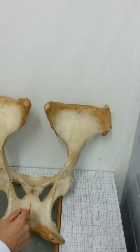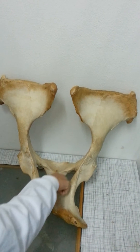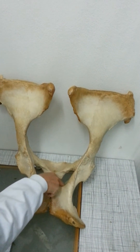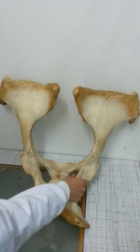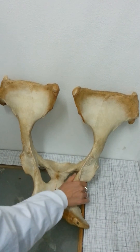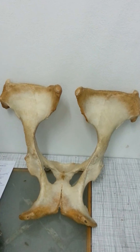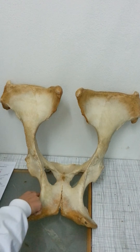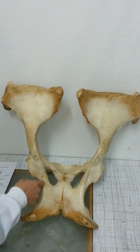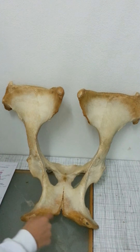Here we have the incisura ischiadica major, because it's up the top, and then this is the os pubis, this hole which is foramen, so it's the foramen obturatum, and then here we have the corpus osis ischi, and then this bit here is the incisura ischiadica minor.